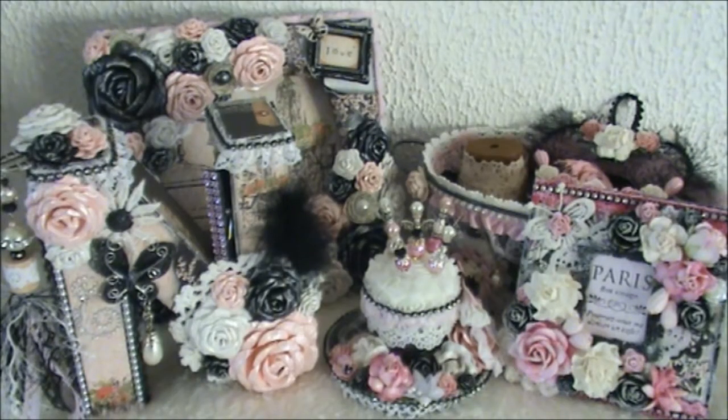Hi everyone, today I want to share with you some projects that I altered or created. I created them for Natasha - we're in a swap and she is my Nashka here on YouTube. I will put the link to her channel in the description box below. She is such a sweet lady and she always cheers me up and she has a wonderful personality.